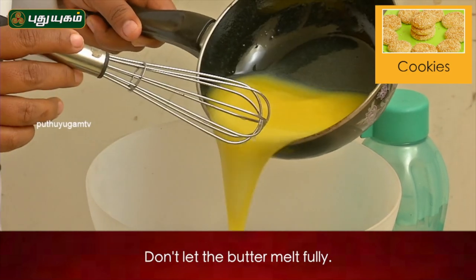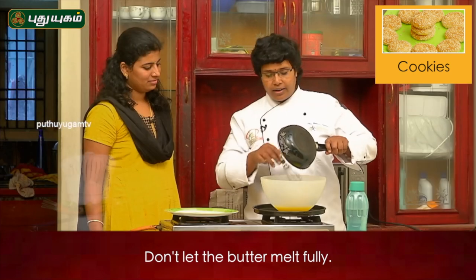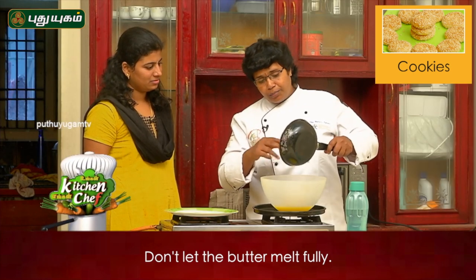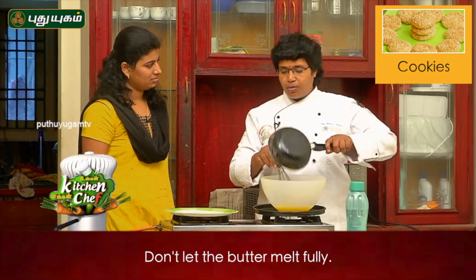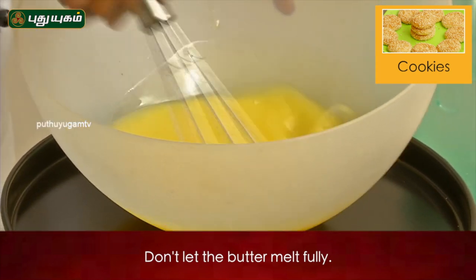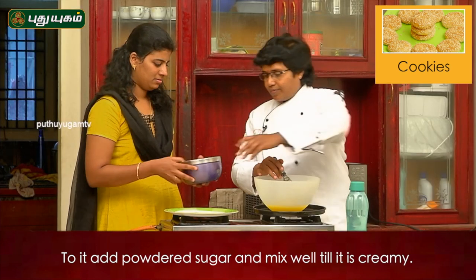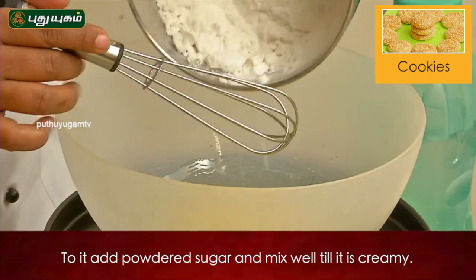Add the butter and sugar together. Sugar powder and sugar.